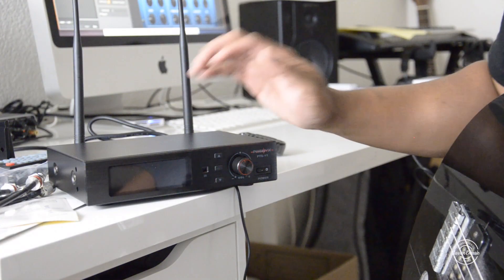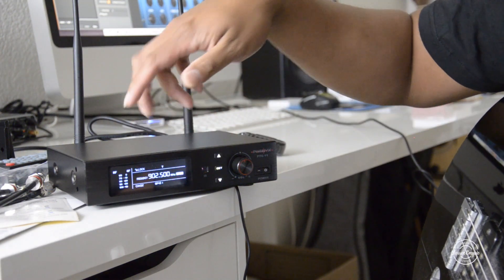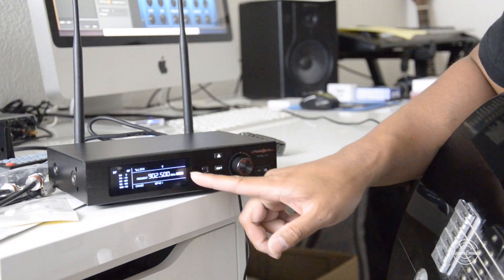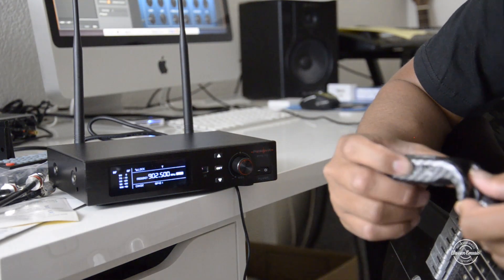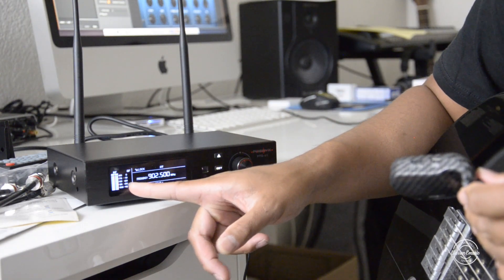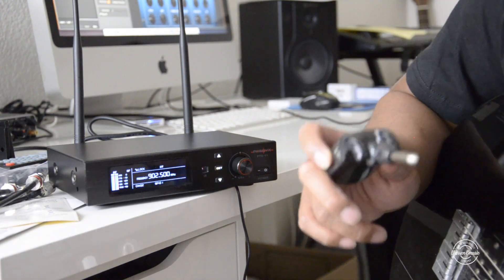So we've got the receiver set up. All you have to do is turn on the switch and you'll see the screen — it'll show all the information including the frequencies. You'll also notice it says 'mute' on there, because the transmitter isn't on yet. When you do turn it on, that goes away and your levels come up. It automatically mutes, which is good for being on stage so you don't hear any click.